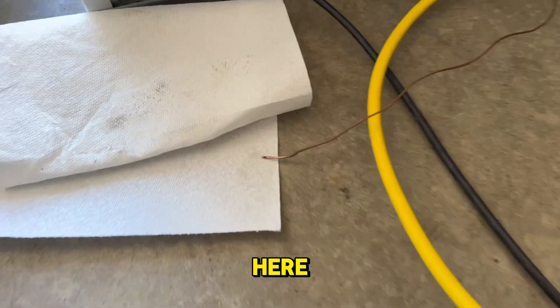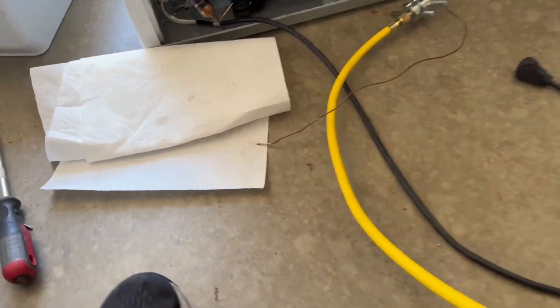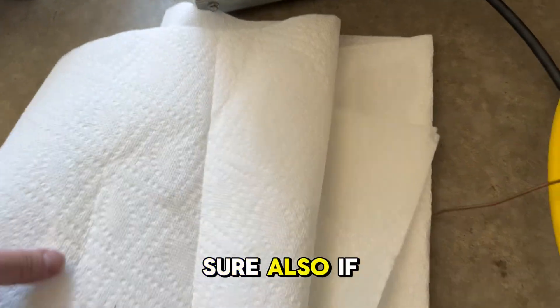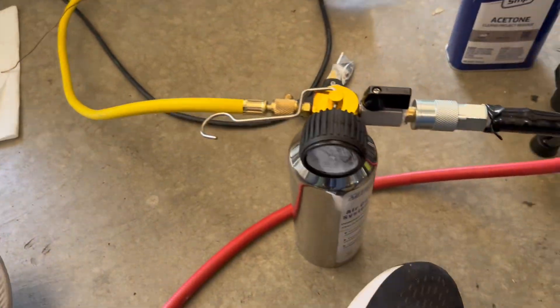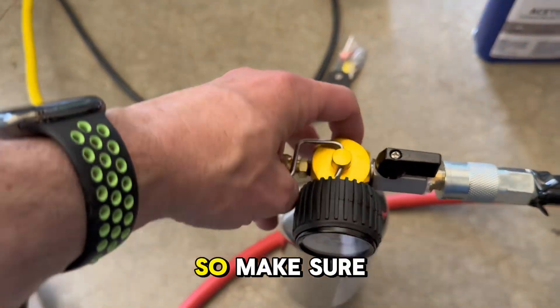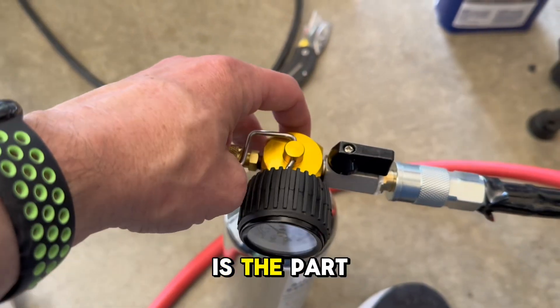We're still going at it here, almost done. This is the part where it can be a little tedious. Make sure you have really good ventilation — I've got the door open here — because this does aerosol the acetone. So make sure you have good ventilation and a mask on if needed.